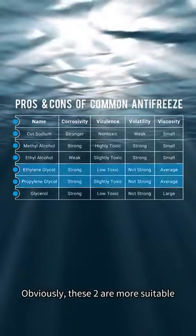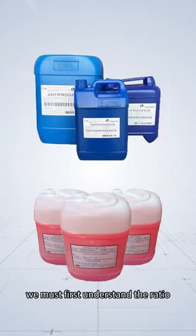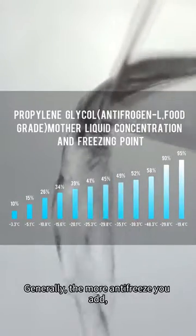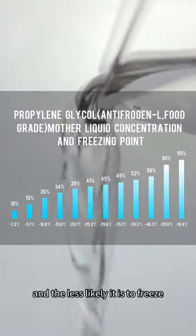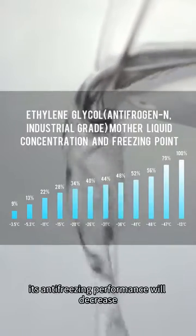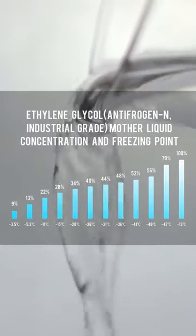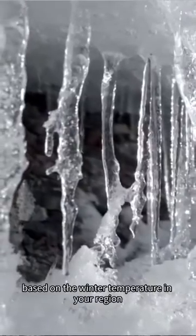Obviously, these two are more suitable. To add antifreeze, we must first understand the ratio. Generally, the more antifreeze you add, the lower the freezing point of water, and the less likely it is to freeze. But if you add too much, its antifreezing performance will decrease and it is pretty corrosive. You need to prepare the solution in proper proportion based on the winter temperature in your region.